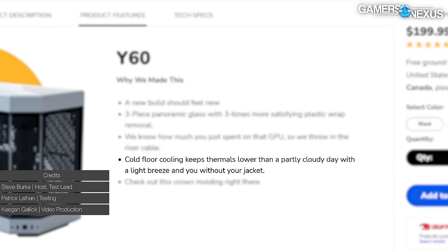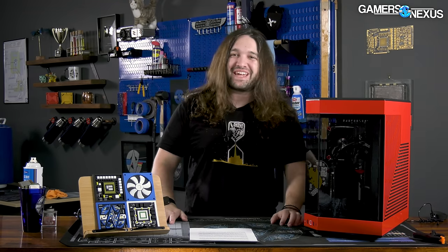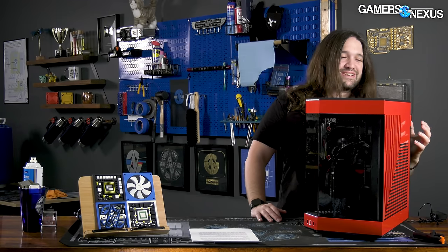The marketing says, quote, 'cold floor cooling keeps thermals lower than a partly cloudy day with a light breeze and you without your jacket.' Anyway, we're going to review this case and try to help you understand what it's trying to be. This is clearly an O11-inspired case. It has the front corner chopped off, so it starts to look more like an aquarium or a fish tank, but that's not necessarily a bad thing. The Y60 does some really interesting things with its overall design, with a lot of complexity and fine attention to detail, making it one of the most interesting cases we've looked at recently.